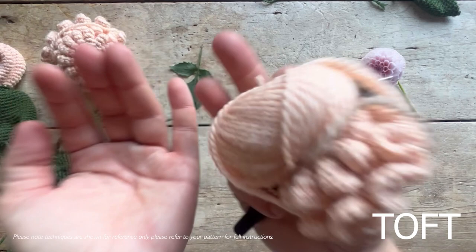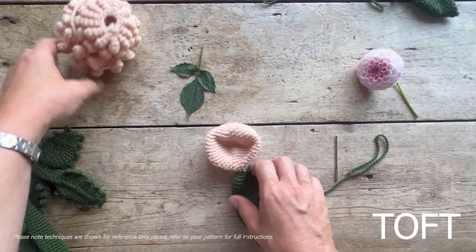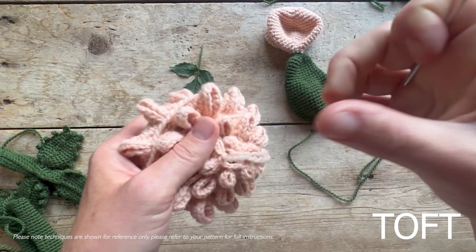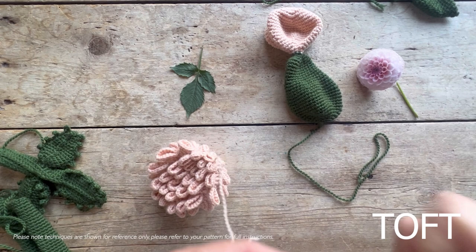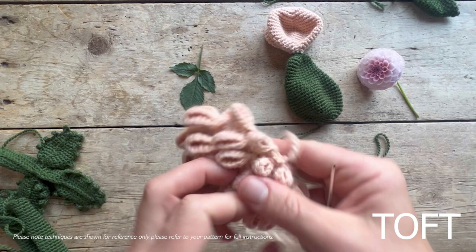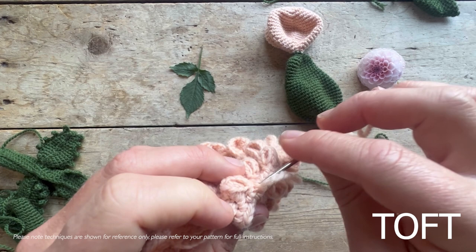When it comes to sewing it together, where we started is the bottom - we want these lovely petals to sit upwards in an open formation. For the top stitches, you can gather them - just find your end there - gather the stitches like that and fasten off.